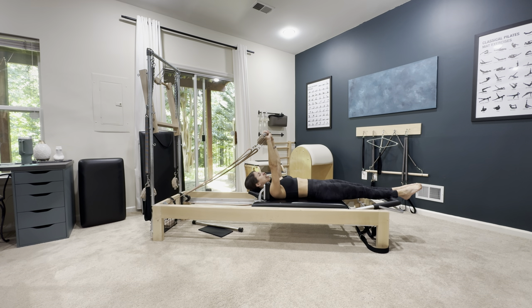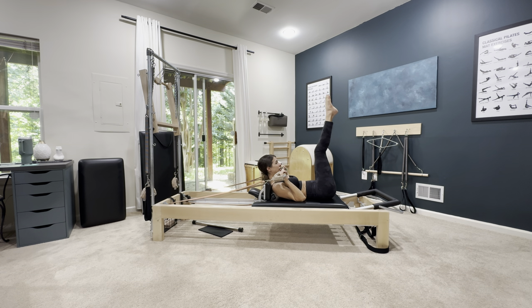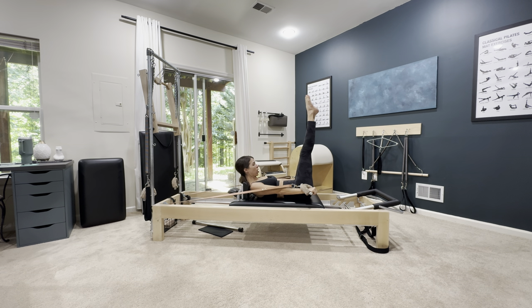Let's go into the beginning version of how you get into your 100, which is always proximal to distal. So it would be elbows down, knees into your chest, lifting your head up, straightening the legs, and straightening the arms. And then you'll start pumping here.